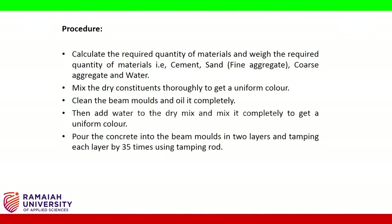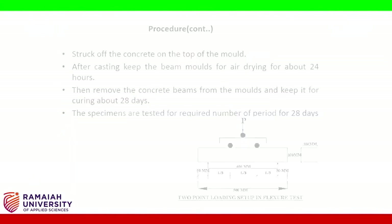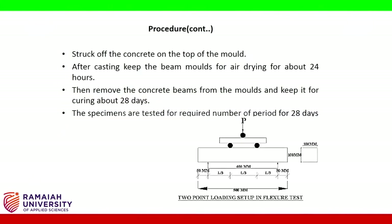Then add water to the dry mix and mix it completely to get a uniform color. Pour the concrete into the beam molds in two layers, tamping each layer 35 times using the tamping rod. Strike off the concrete on the top of the mold. After casting, keep the beam molds for air drying for about 24 hours.